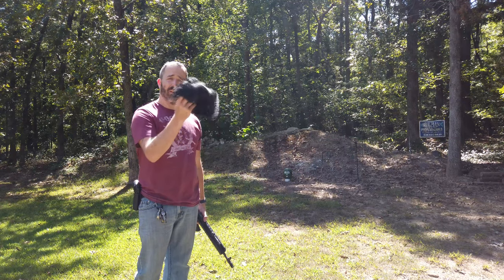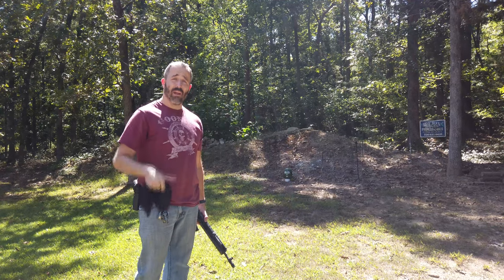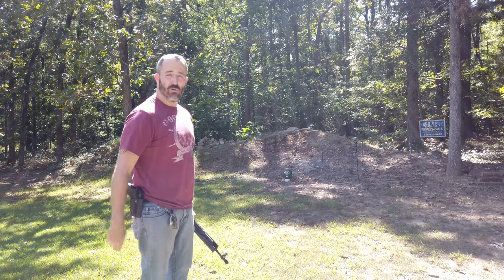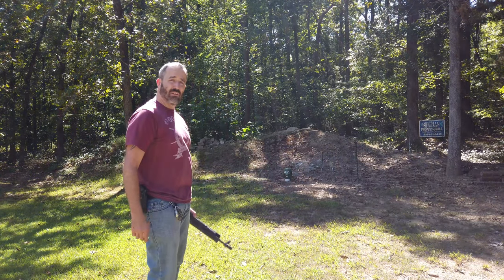I had to remove the wig — my daughter would kill me. She does dress-up anime, cosplay I guess, so this was her wig; she would have murdered me. Chuck was such a good watermelon — he went through the test well.